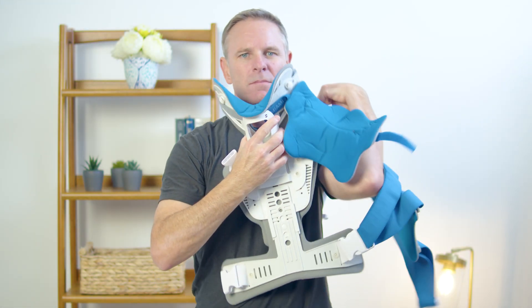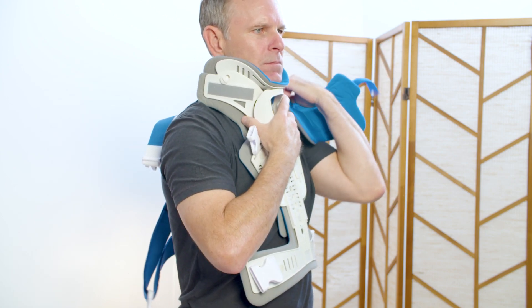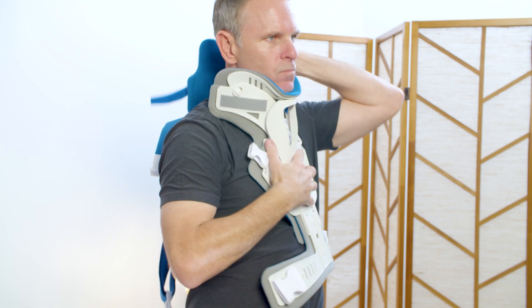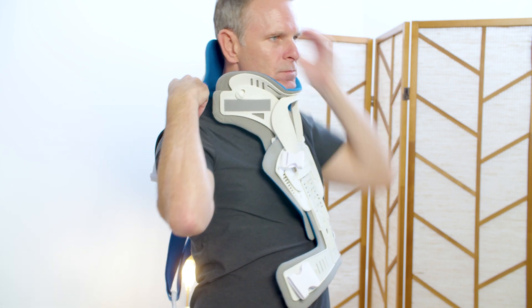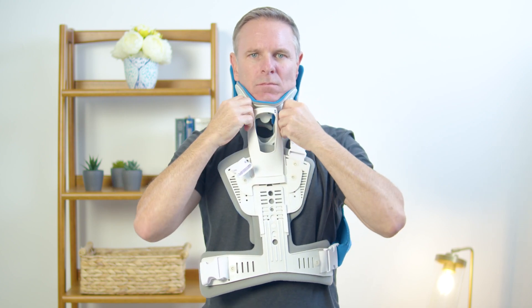Reach through both panels of the thoracic extension device, place the unfastened shoulder strap on the shoulder, and center the device on the body. Secure the cervical collar hook and loop strap and readjust until both straps are equal length.